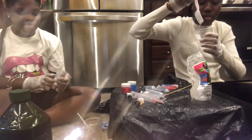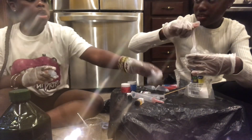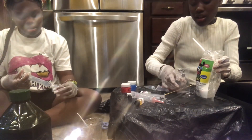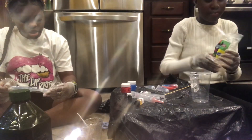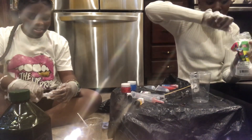Wait, you messed it up already — you put the oil in first! We want to show them how to make it correctly in case they watch this. The correct way is to put your lip gloss base in first, then add oil after.